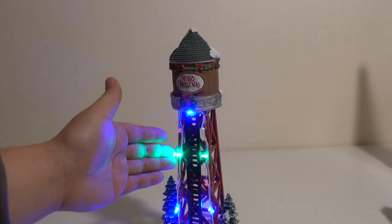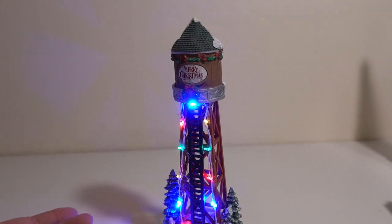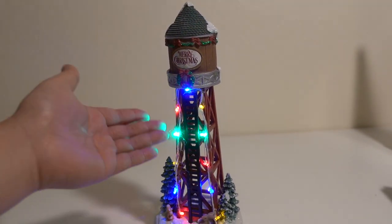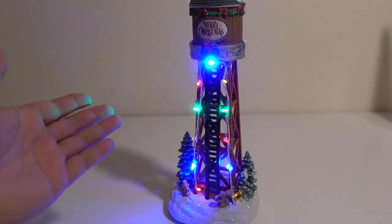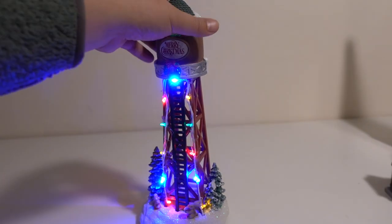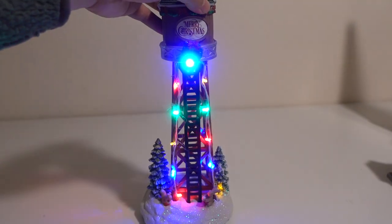This tower also appears in my last year's Christmas village setup, so you can check out that other video. If you have not yet done so, please subscribe to my channel to see more videos like this, and hope you guys have a great day.